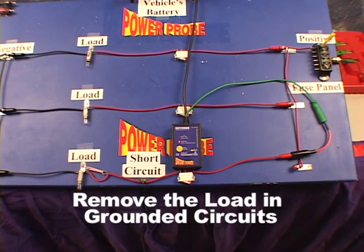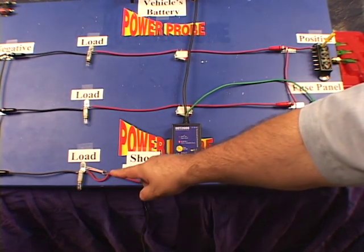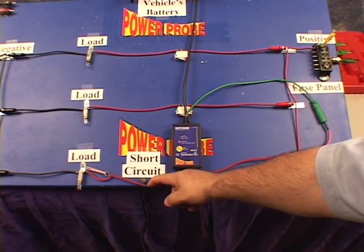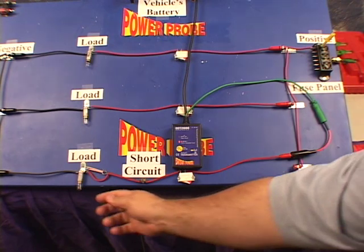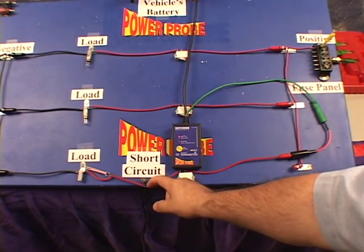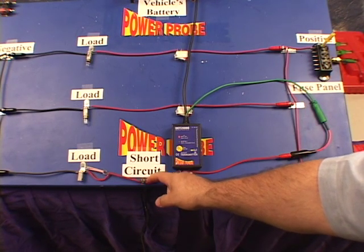There can be some great advantages to not only isolate the circuit you're tracing, but it can be equally important to remove the load or loads of the circuit. Here, we isolated the shorted circuit but we have the load still in place. If we were to somehow pull the shorted wire away from the chassis ground, you'd never know it. But when you remove the load in the circuit, you can be instantly alerted by the smart receiver's toggle tone feature.